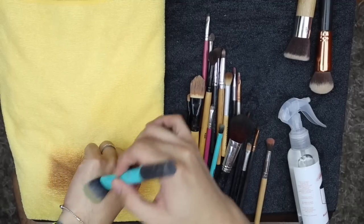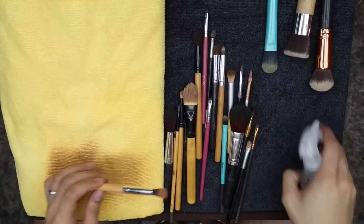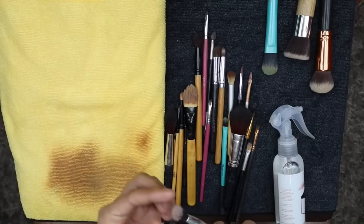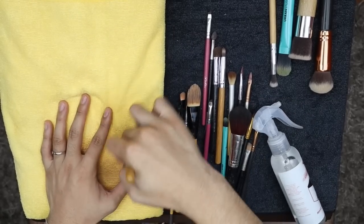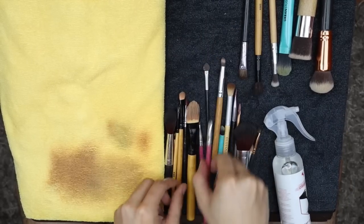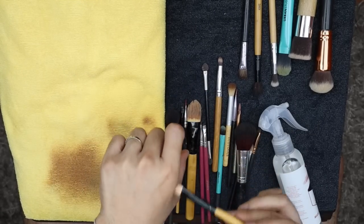Kasi ginagamit ko lang naman to when applying foundation sa client, tapos after ko syang i-place yung foundation sa mukha, bino-beauty blender ko na din. Try natin sa eyeshadow brush — one, two, three. Oy, nalinis nga! Wala na, malinis na sya. Ganyan ganyan mo lang para muminig yung dating shape. Nawala na yung pigment — yan na yung natural kulay ng bristles nya.